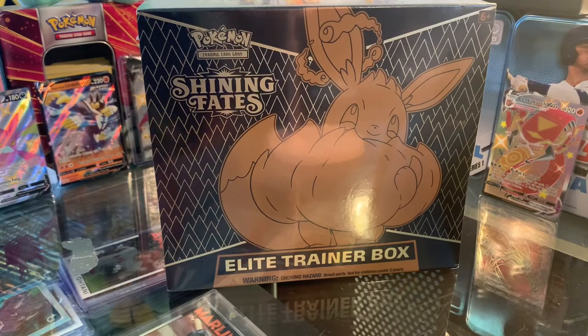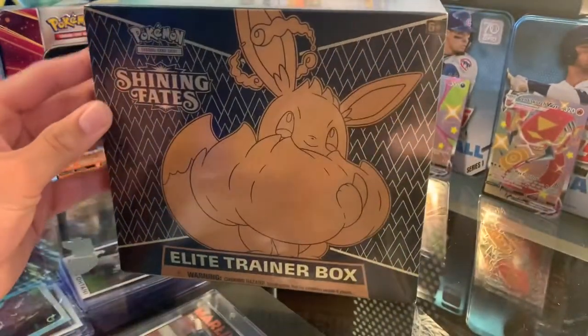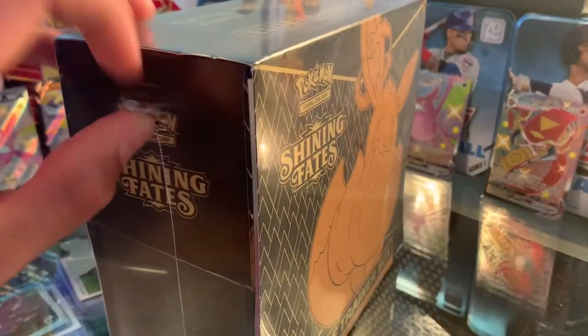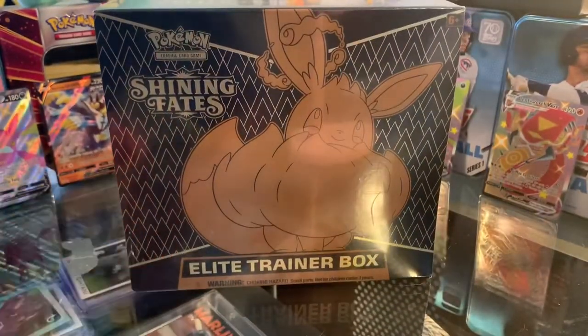I did one of these a couple days ago and I was able to get my hands on another one. I got this one off Amazon and it was a little bit overpriced, but it wasn't that much more than I would have gotten at a regular card shop, so it was a good deal and I decided to pick it up and make a Part 2 for you guys.